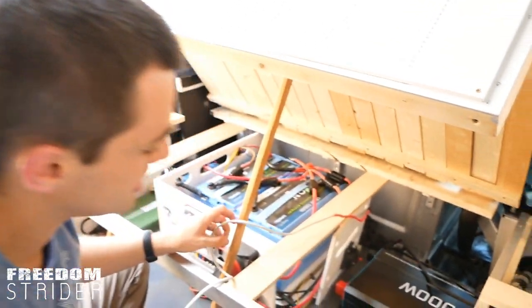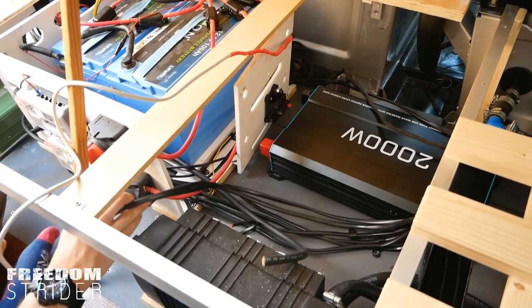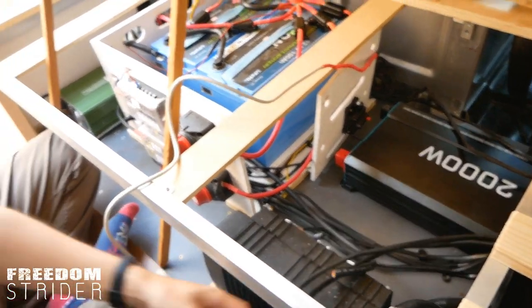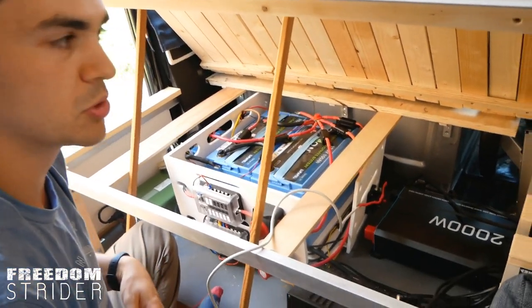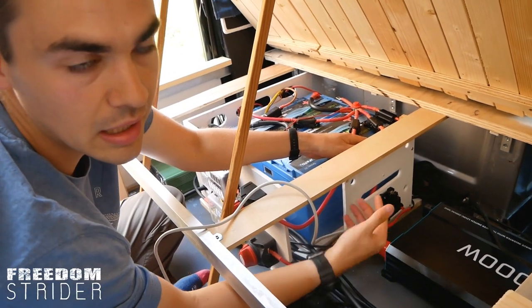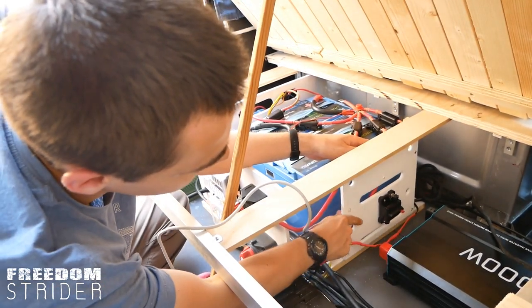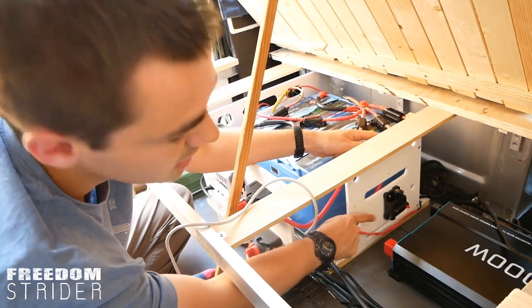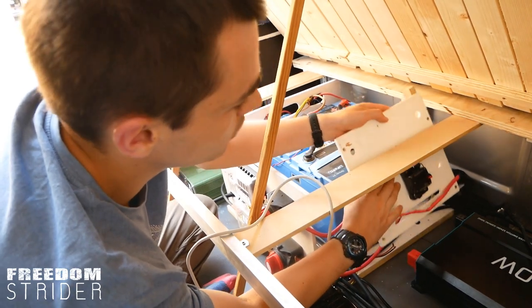I've also tidied up this area a bit and moved around where all the cables are. Our old fuse panel — still covered in that fire retardant paint we painted the whole box in — is going to live here, hiding the cables behind it. It's also going to mount our breaker for the inverter.